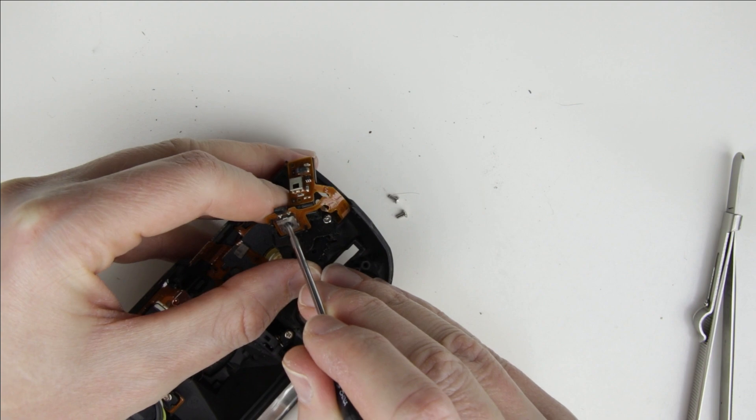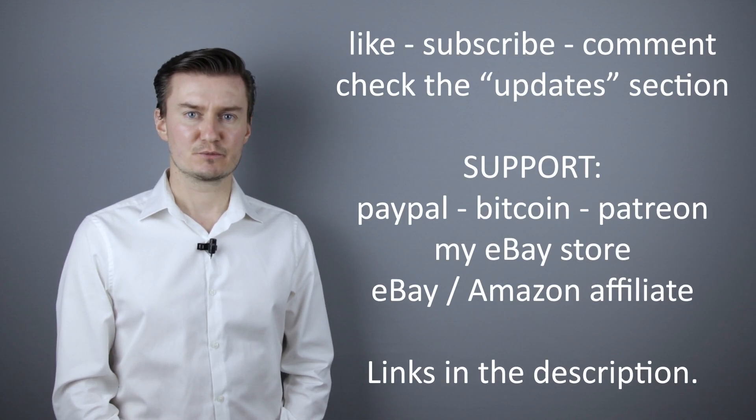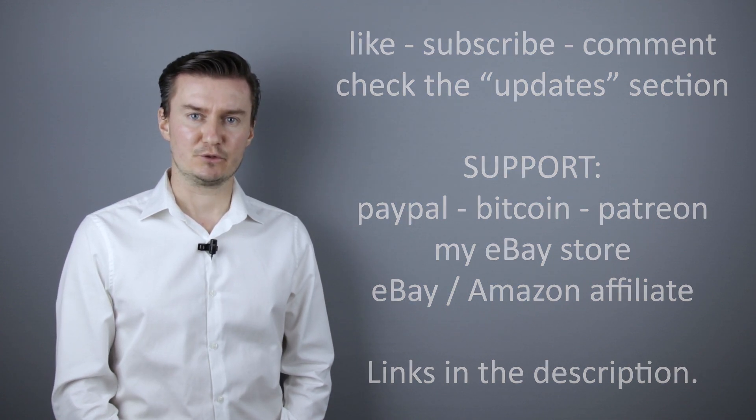Join me in the next video where I show you how to assemble the camera — link in the description below. I hope this video was helpful, useful, informative and added value to you. If that's the case, please like this video, subscribe to my channel, send me a donation, or buy a camera or lens from my eBay webshop — link in the description below. If you have anything to add, share it in the comment section. Thank you very much for watching, and looking forward to meeting you in one of my other videos.